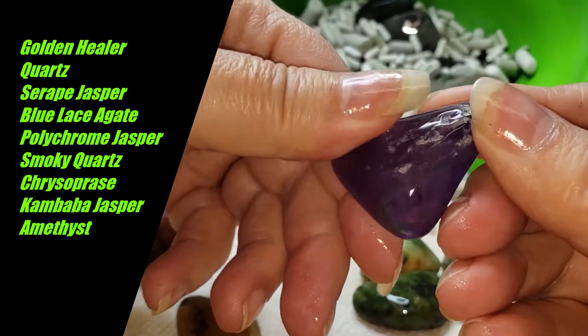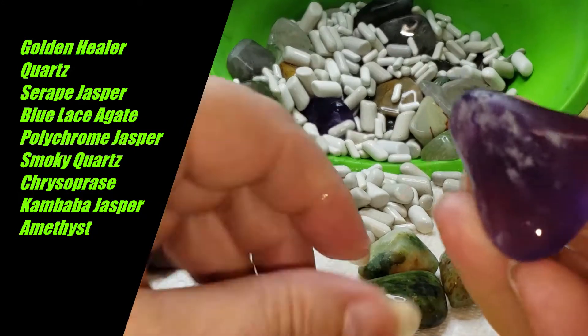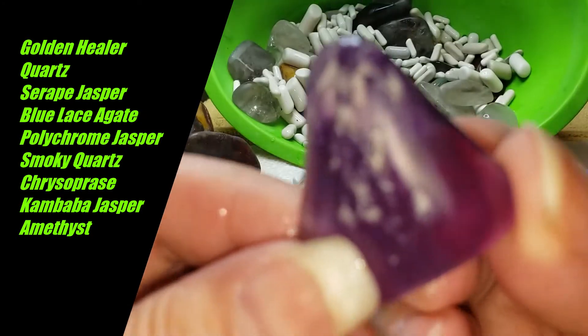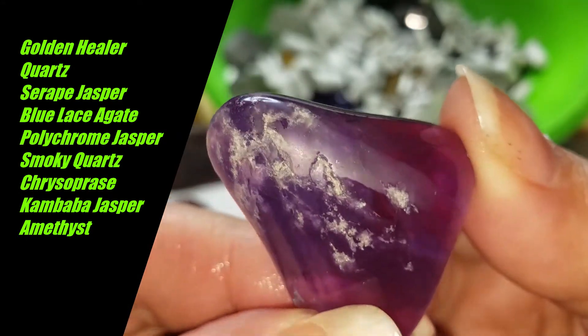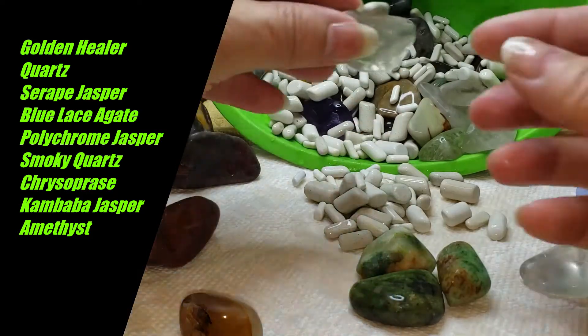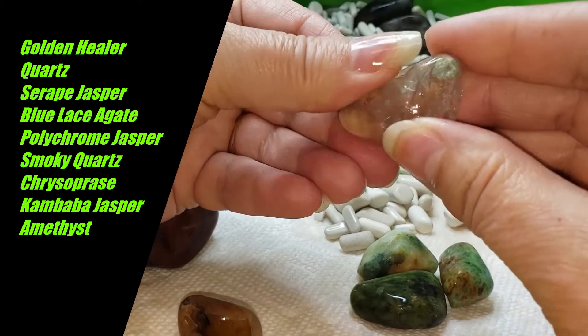That piece is just not really doing what we want it to do. See how it's starting to erode on the fracture lines there — the crush marks and the pitting. I'm not happy with that piece either. This happens sometimes — we get damage in the barrel.